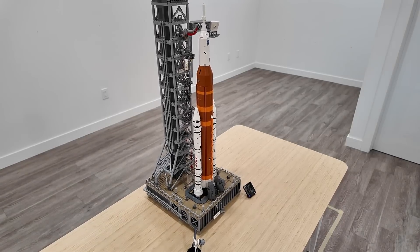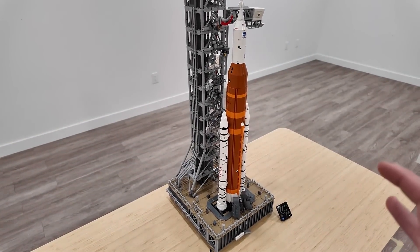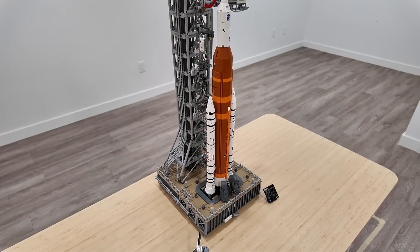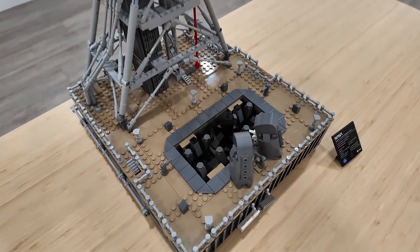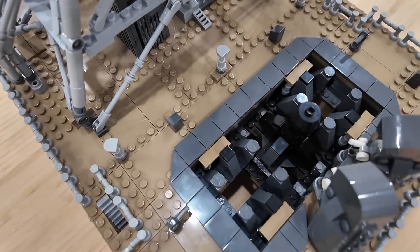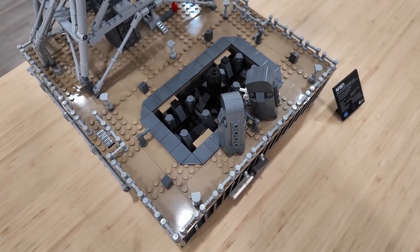Now that we have the rocket support retracted and all the umbilicals retracted along with the crew bridge, this can actually be lifted out. I like the way that it's actually affixed to the base — when I have that rocket support attached to those jumpers, I can move it around as one piece because it's rock solid on there. You just pull this out like that, and there are some elements in the bottom that attach into the base of it. Look how detailed it is down there — very nice.